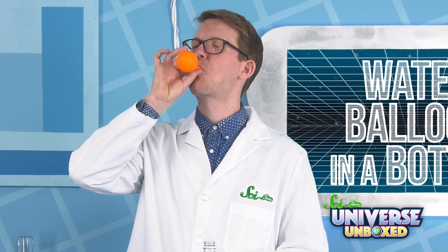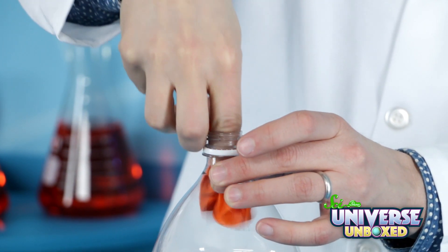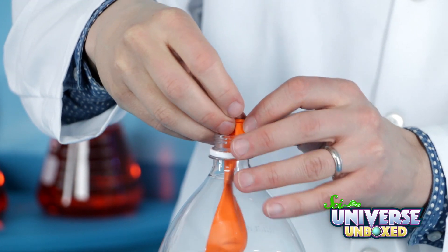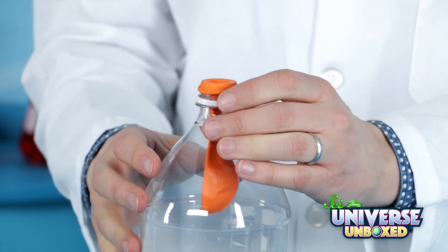Then I'm going to stretch out my balloon a little, and then slide it into the top of the bottle neck. Drop it inside, and then stretch it out over the neck.